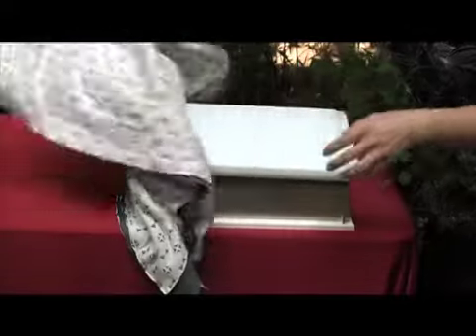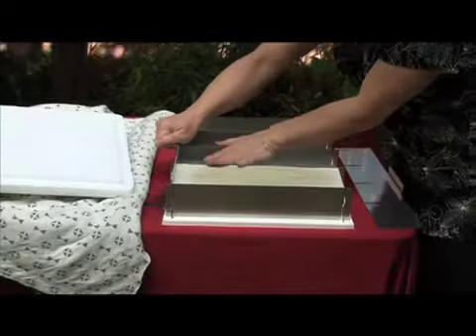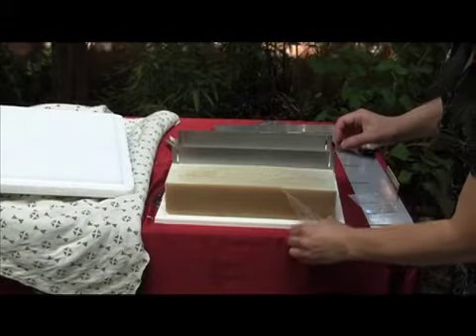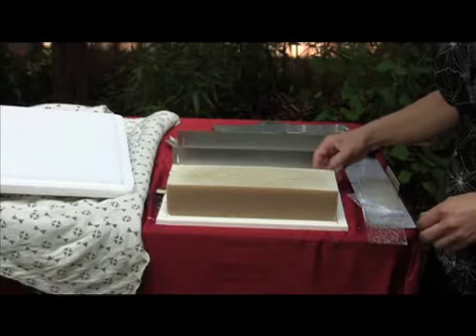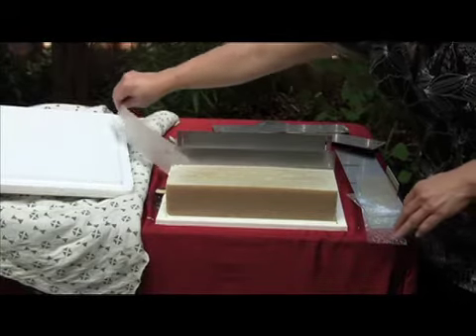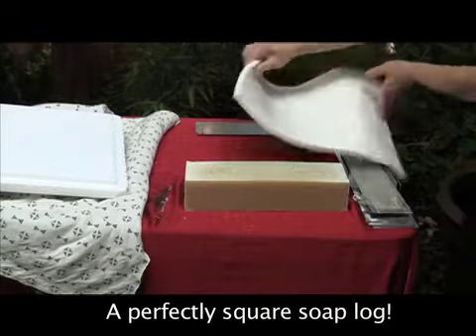Remove the cover and get ready to disassemble the mold. Simply pull up the two side panels first, and then remove the dividers. Remove the clear films. Remove the soap from the silicone base — here is your perfectly square soap log.